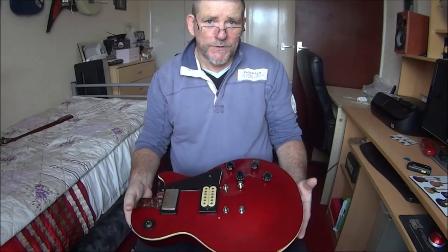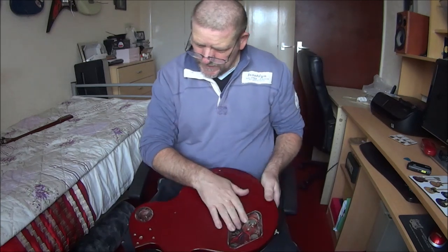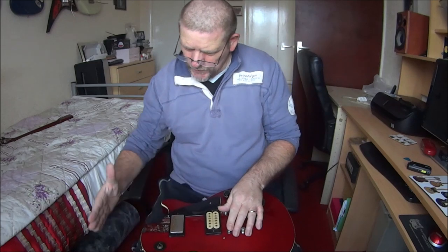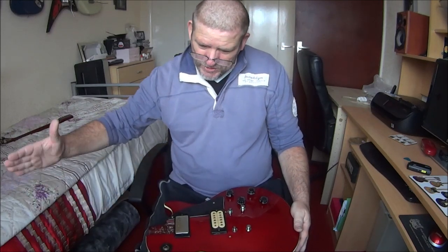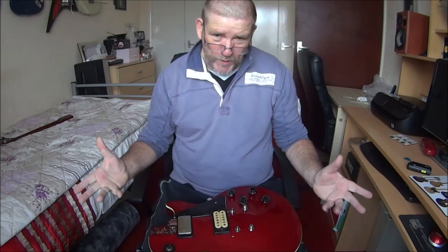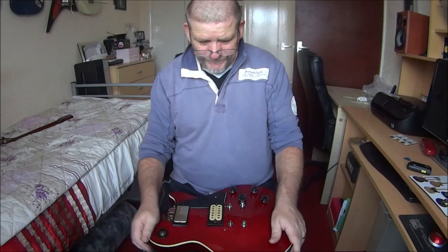So I'm actually going to call this the end of the video now because it's gone on too long and everybody's bored stiff. There's still a lot more to do next week - got to make a cover for that hole, put the neck on obviously, and on this guitar I will be setting the intonation. That's basically from the nut with your open string when it's in tune, your twelfth fret also has to be in the same tune. If it's not, you have to adjust these little screws on the bridge, otherwise you'll never get your guitar in tune. Thanks for watching - hope you all understood that because I didn't - and I'll see you next week.